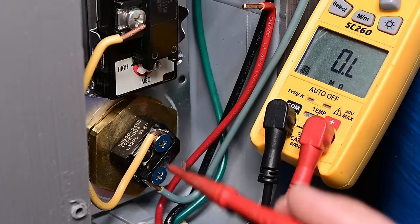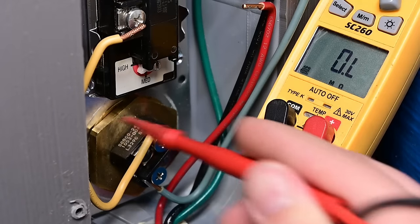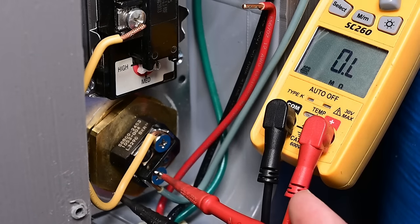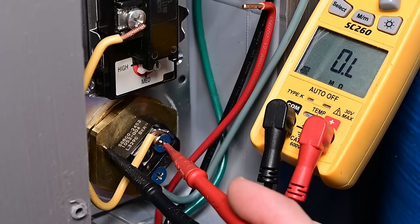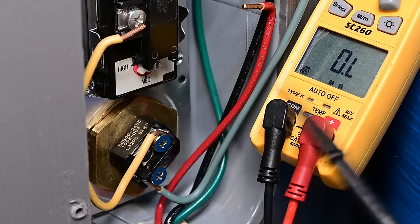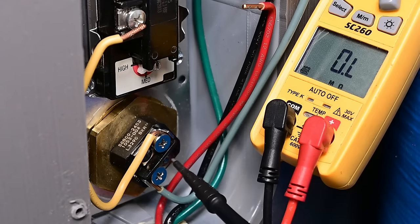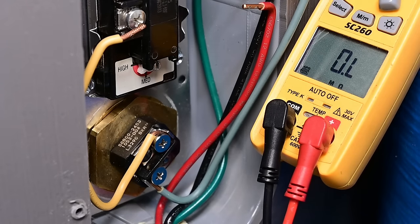The last thing we want to check with the element is between each lead and ground. Since the frame of the tank is grounded, you can test right from the frame to each terminal — we should have no continuity. And you can see it's reading open lead on both sides — nothing there. When elements start to go bad, significant corrosion can cause the element to leak current into the water of the tank. Sometimes that's the cause of a slight shock when you turn on the water. By checking this we eliminate that as a problem.